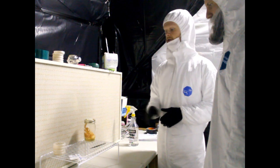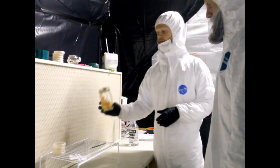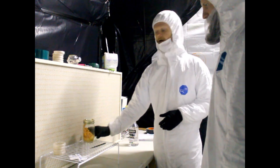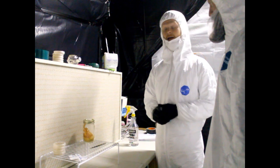We'll get this culture, grow it out, and once we grow it out we'll take a spore print. So we're getting new genetics, new seeds — we're seed saving for mushrooms.